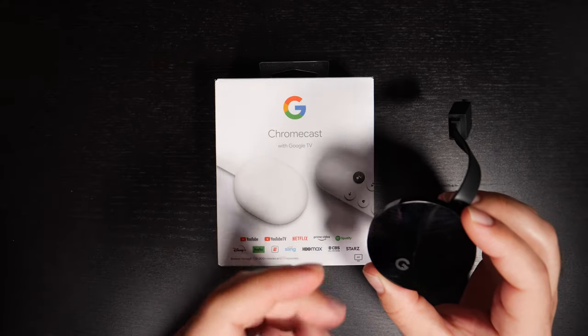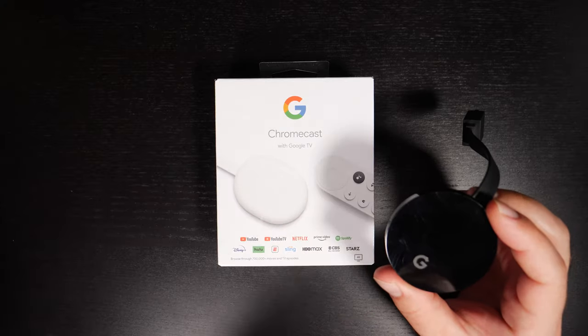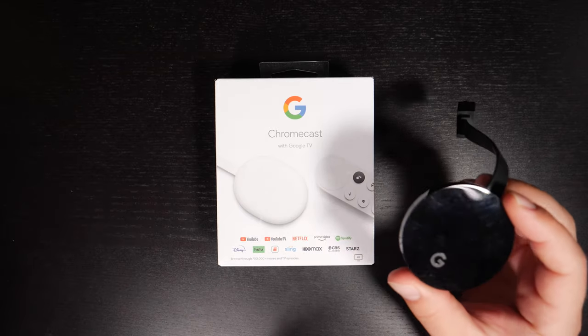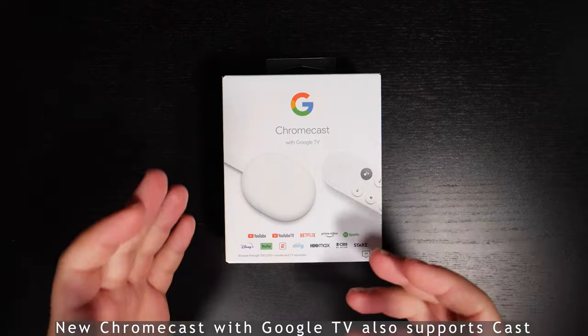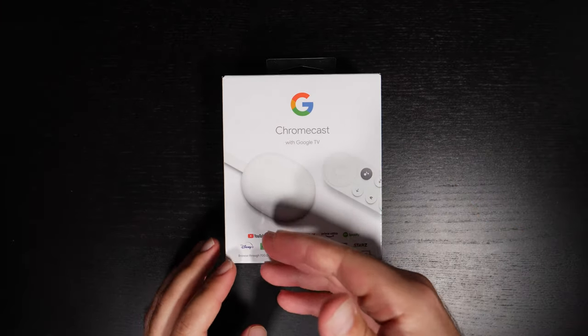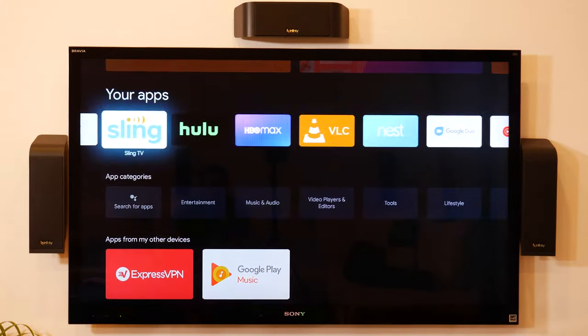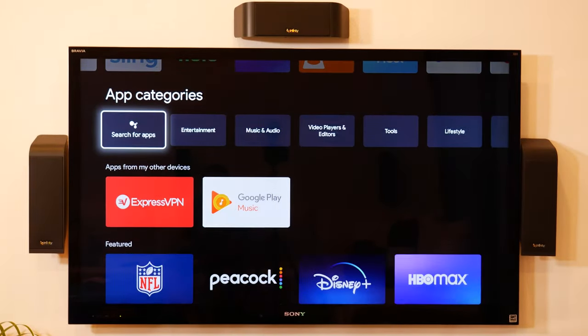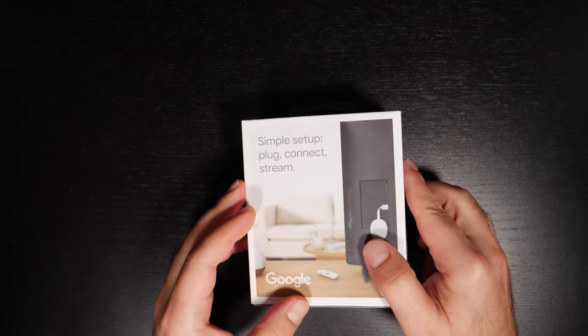The Chromecast Ultra is more designed to work with your phone — you cast stuff with your phone, so you go to Netflix or YouTube or whatever and then cast it to the Chromecast. This one is menu-driven; it has apps and you can select whatever you want. It has YouTube, YouTube TV, Netflix, Prime Video, Spotify, Disney Plus, Hulu, and a whole bunch of stuff. It obviously supports 4K and has Google Assistant built-in.